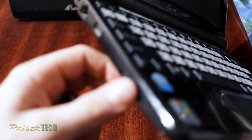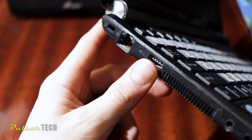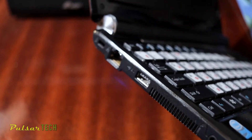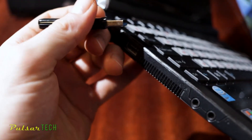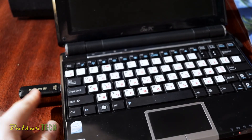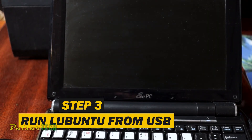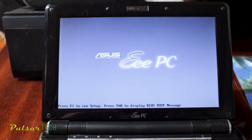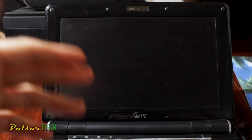First, find a USB port on your computer. This old netbook only has USB 2.0, but that's no problem since USB is backward compatible — even a USB 3.0 stick will still work. I've inserted the USB stick. Let's press the power button and it should automatically load into the Linux GRUB bootloader.